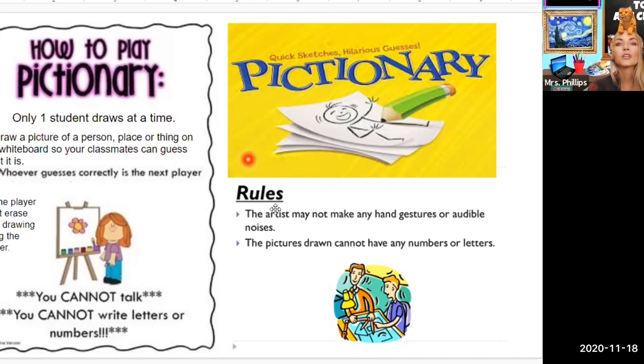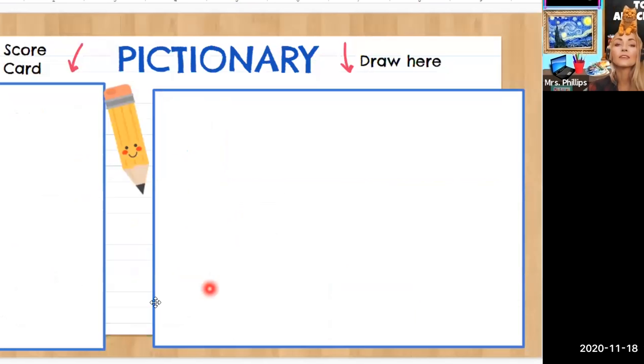Everything I read said that you should do this using the whiteboard on Zoom, which I actually have not used. I'm sharing my screen right here — sharing a portion of my screen — so I'm really interested to see how the whiteboard works. I'm going to try it and see. They have to erase their own drawing and you can keep a scoreboard over to the side. I put together this slide as an example in case the whiteboard doesn't work. There's going to be a scorecard here, and this would be the area where the students would be drawing.